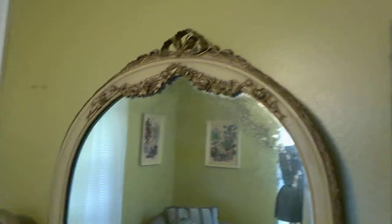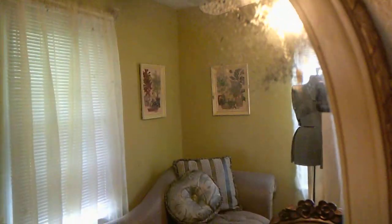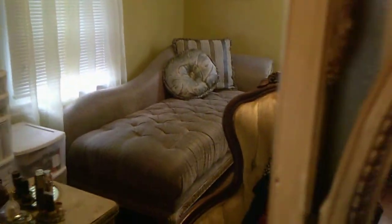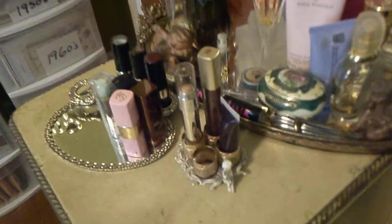Here is my vanity, which I've had for a number of years. As you can see it's quite a beautiful piece — it has beautiful flowers, leaves, and a ribbon crown on the top. It has crazing on the mirror, which just adds to the character and integrity of the piece. You can see the two oval mirrors and one long mirror in the middle.